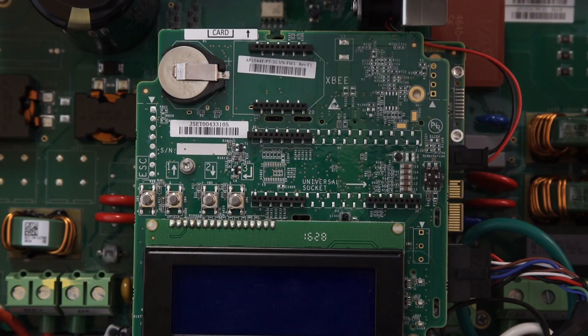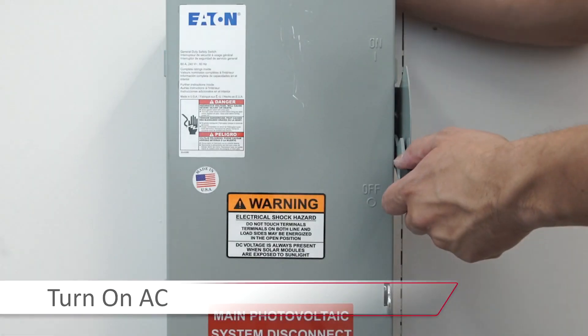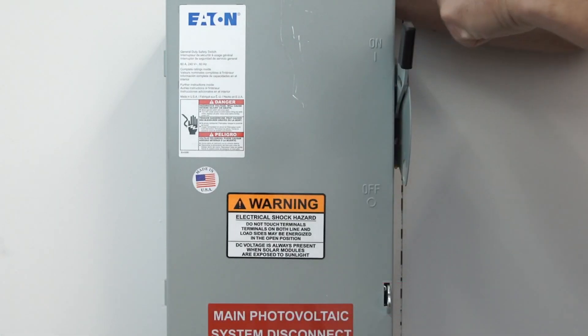Once the system is open, insert your micro SD card. Once the AC is turned back on, the inverter will automatically look for firmware on your micro SD card.